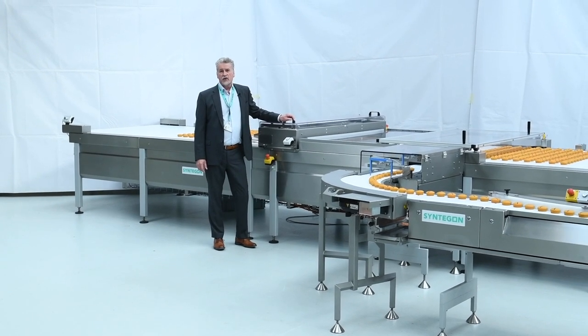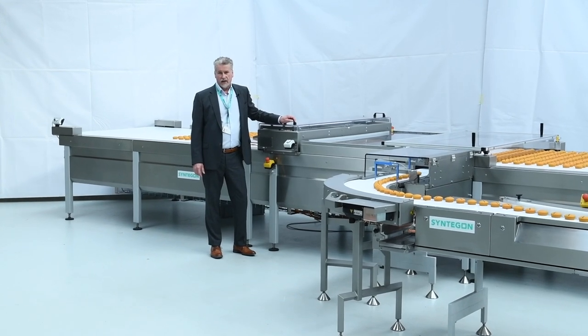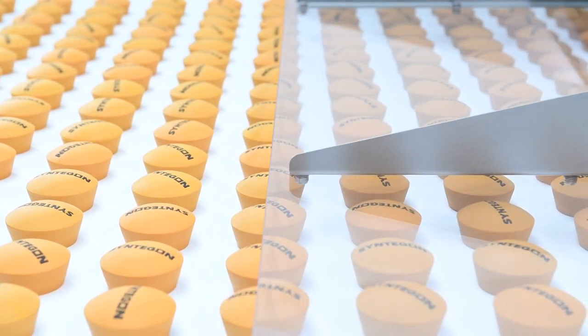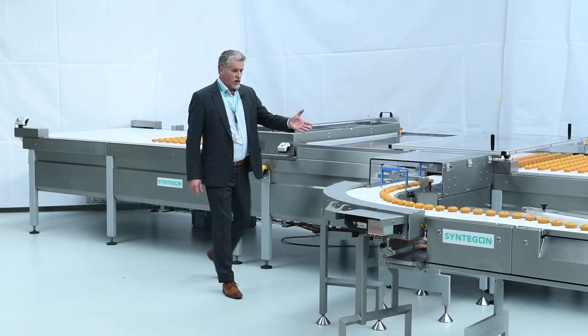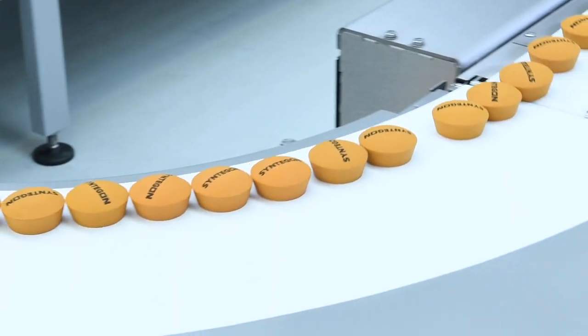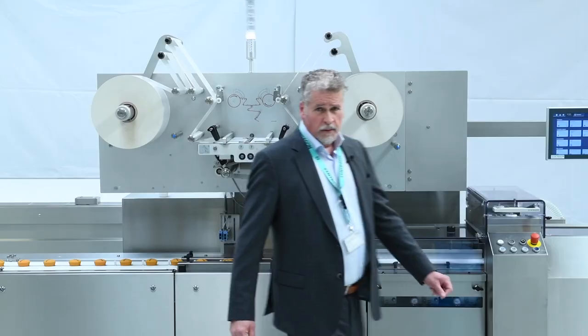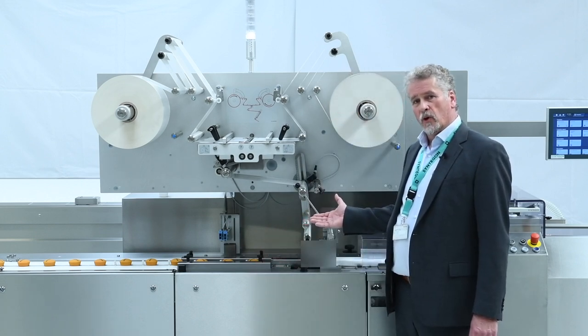Today I would like to present you our bakery system configured for packing cupcakes. We start with a distribution system direct depositing pool nose, from there to our newest inline feeder, Pack Feeder 4, to our latest edition of the new Pack 403 Flow Wrapper.